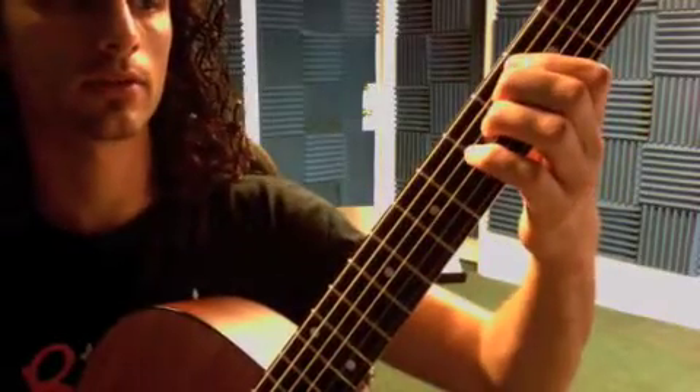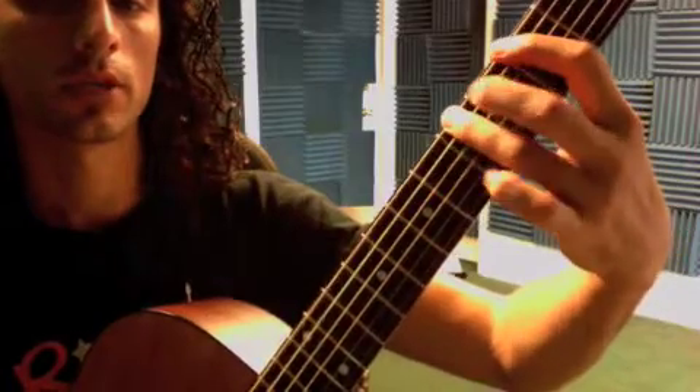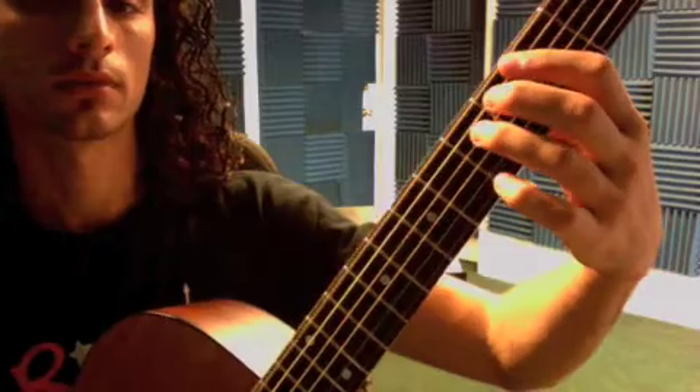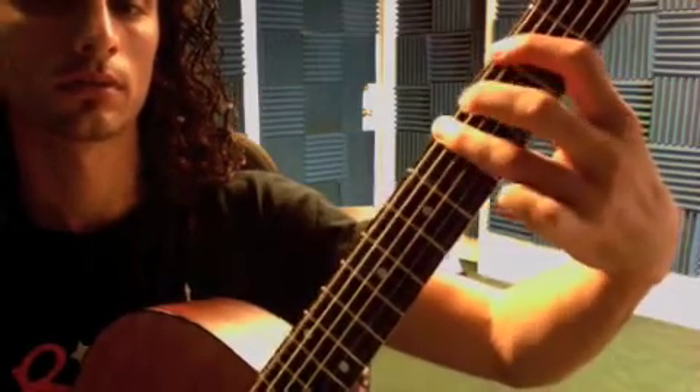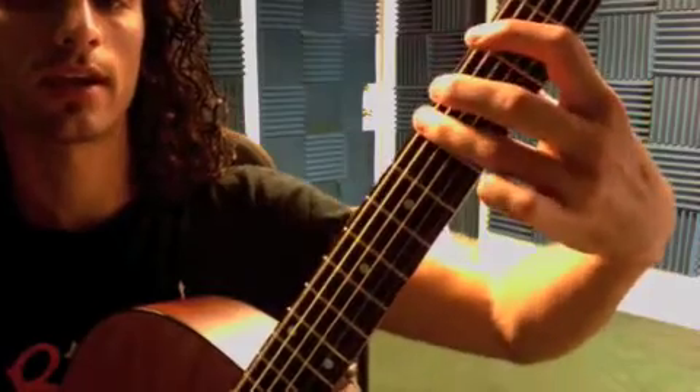After the chorus you have a part that's the same as the verse, where you pluck each note four times. Then back to three, zero, three, five, three.